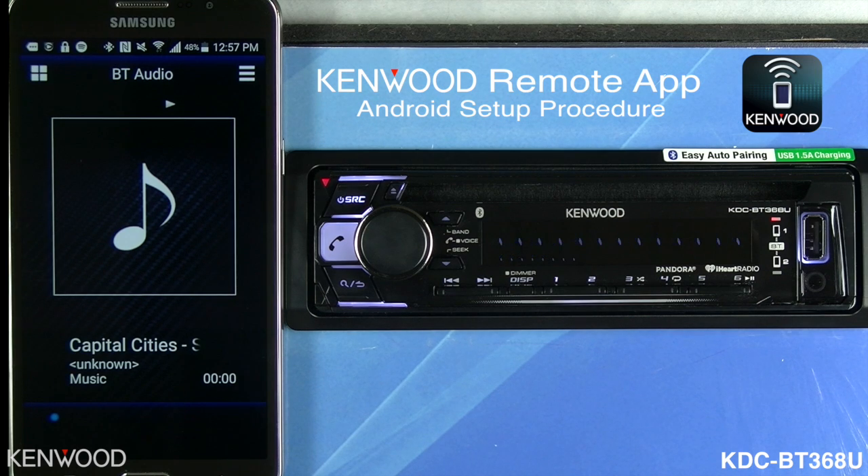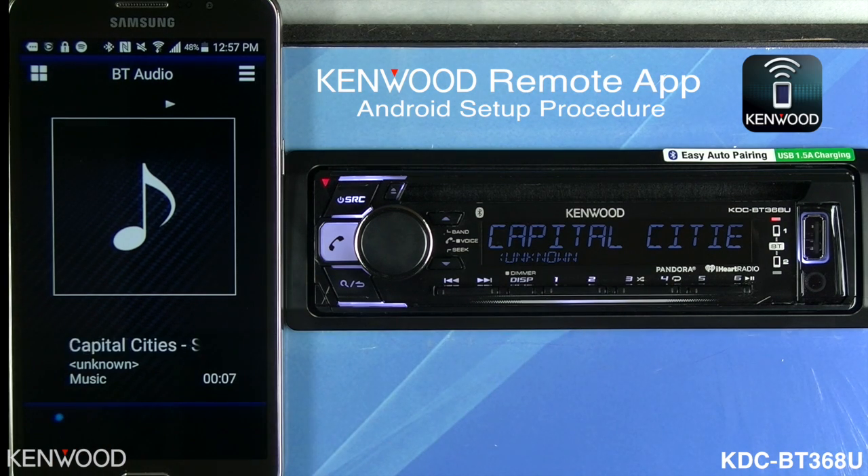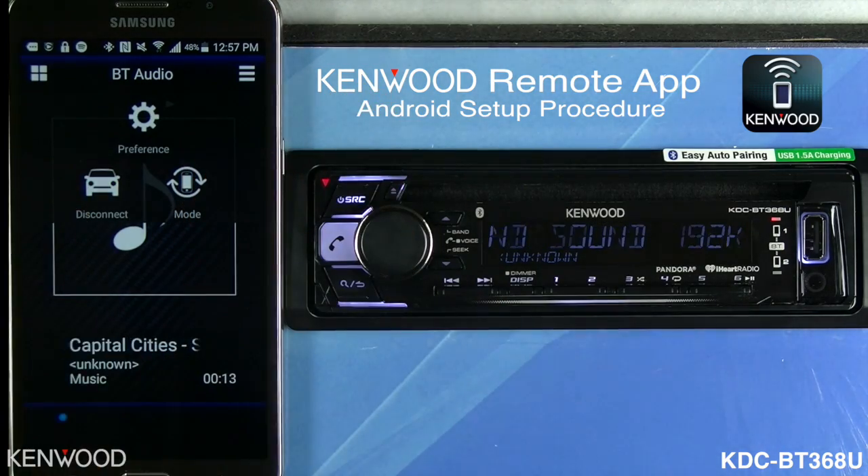Now playback will begin directly as it is on the phone on the receiver. We're now able to use the Kenwood remote app. If you notice the upper right-hand corner, you'll now see an additional icon that says Mode.